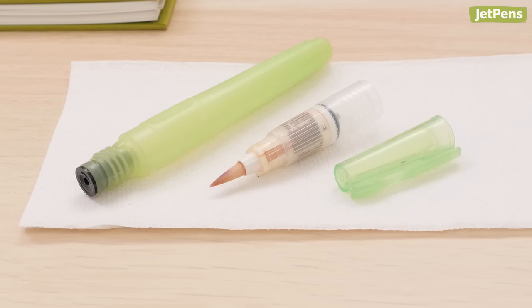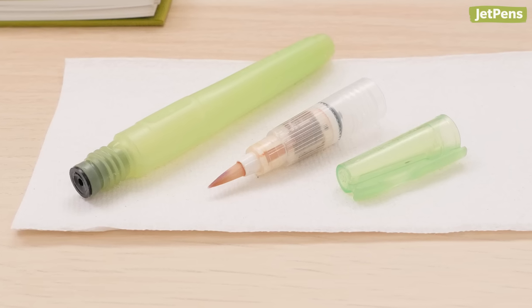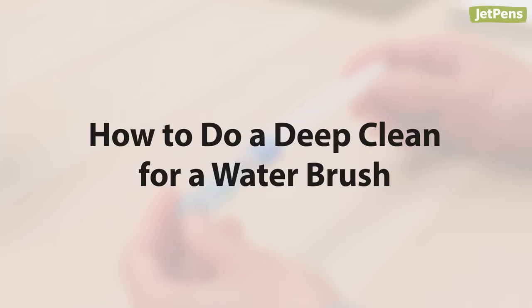You should store your brush empty if you will not be using it for a while. This prevents algae and mold from growing in the barrel and grip section. If your brush is clogged, the water isn't flowing well, or you used an ink that might have clogged your brush, you can disassemble it for a more in-depth cleaning.